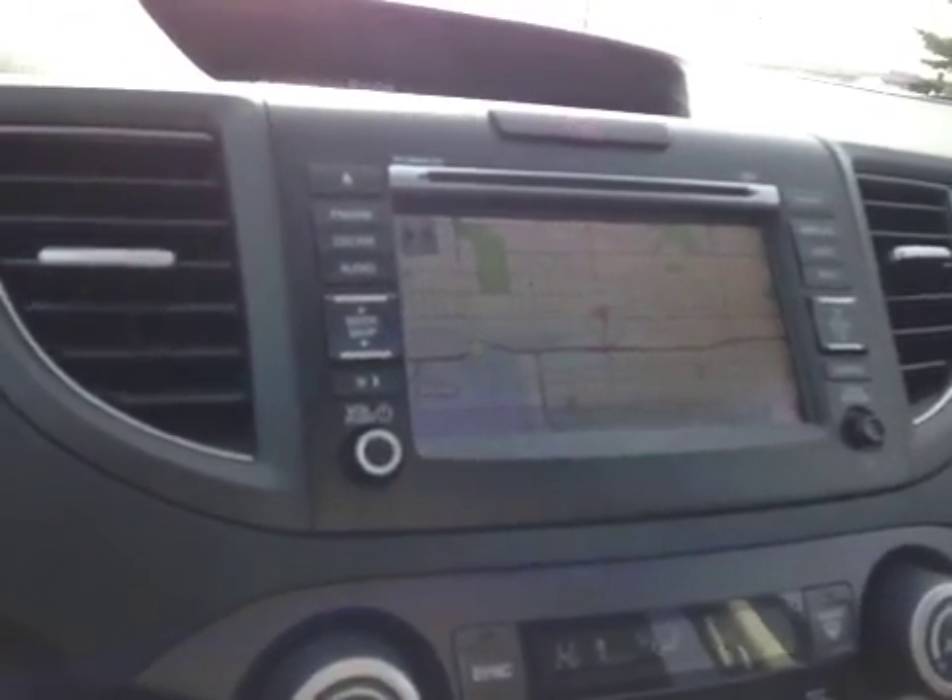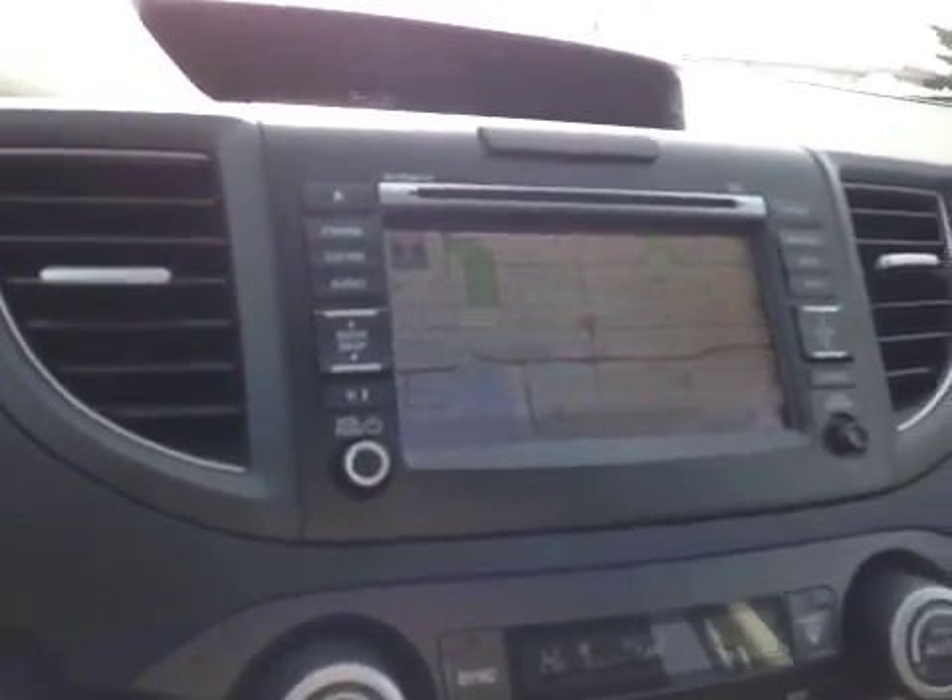Over here in the center console we have your upper LCD screen, as well as your main LCD radio head unit. This will display your reversing camera as well as your satellite navigation.